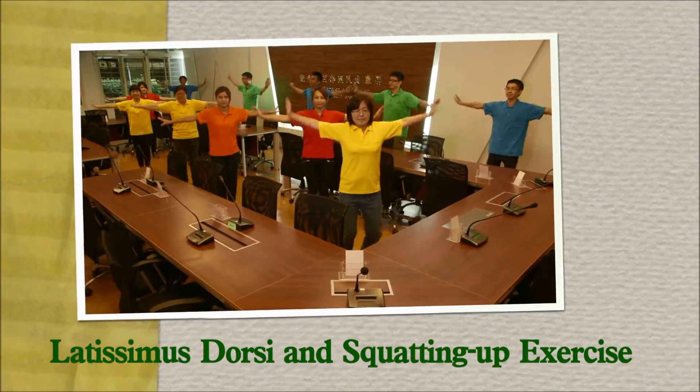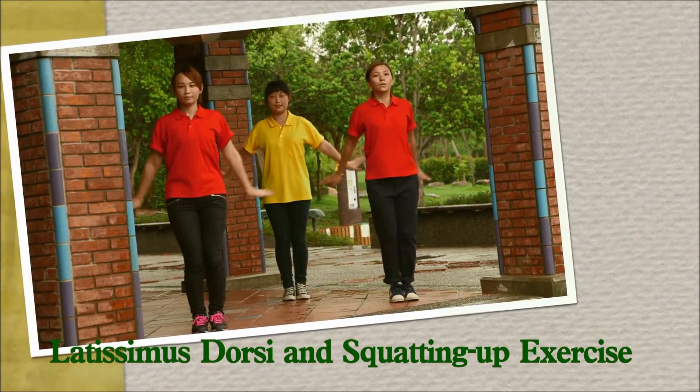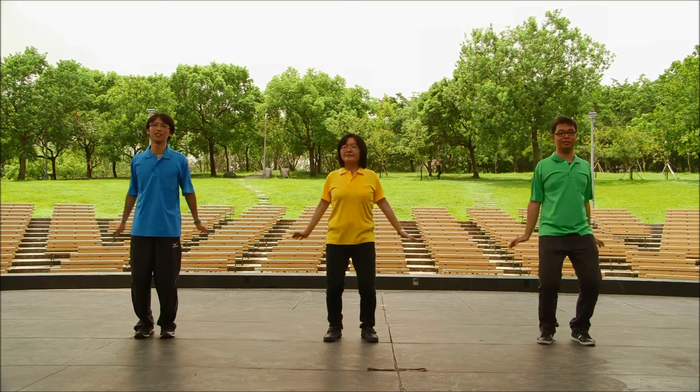Latissimus dorsi and squatting up exercise. Push your elbows backwards. Try your best. We are about to take a rest, so keep up the good work.